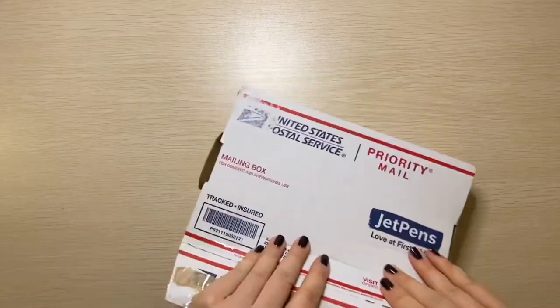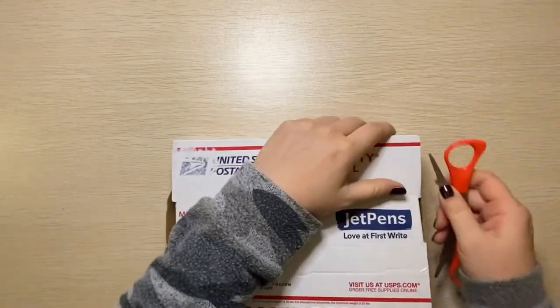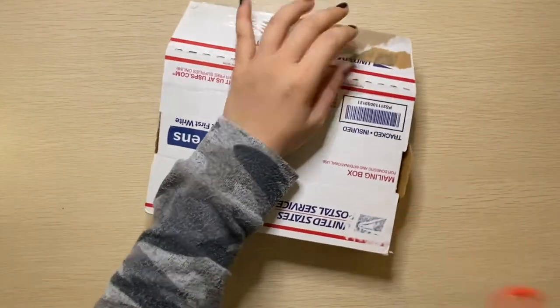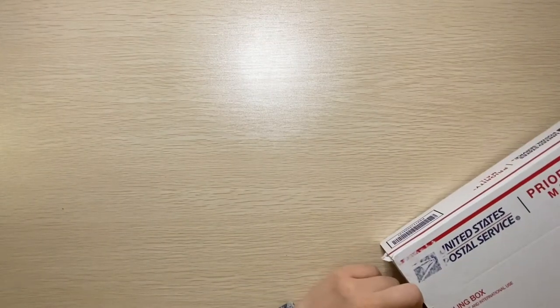JetPens is a company that sells notebooks, pens, washi tapes, all things notebook, planner accessories, and whatnot.